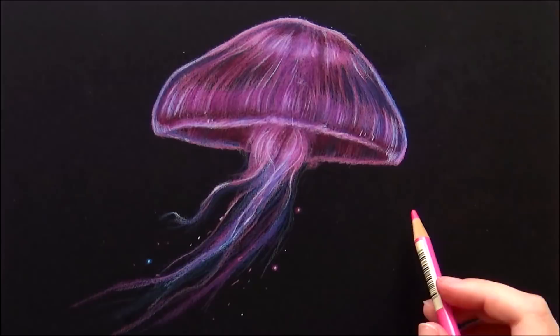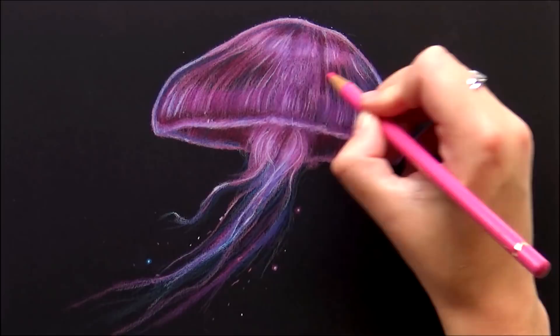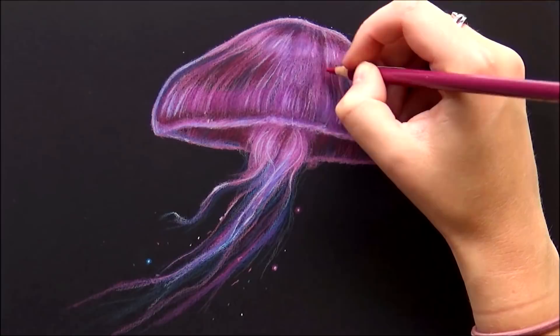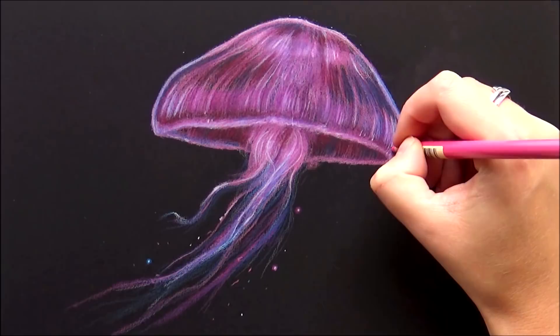This video is not sponsored by the way — I bought this paper myself, and one of my followers suggested it to me. I've always really liked doing drawings on black paper, but so far I had only used the Canson Mi-Teintes pastel paper, which I don't really like for colored pencil — for pastel pencils it's okay, but not for colored pencil. So this Fabriano Black Black is a good addition to my collection of materials.